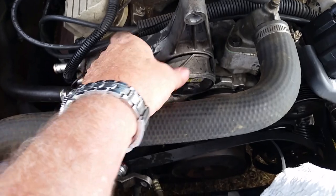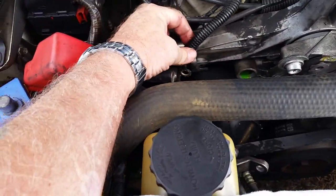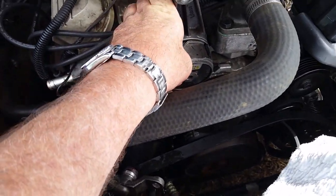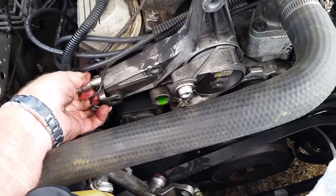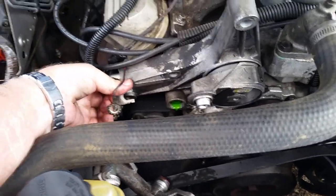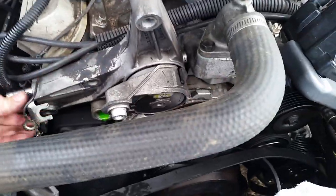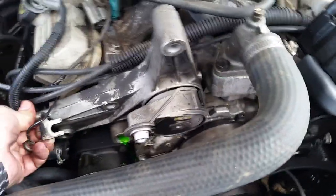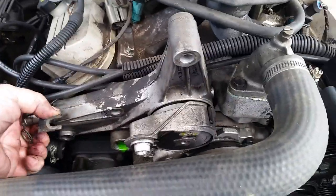Time to take off the naughty piece. Look at the wire that goes over there — it's going to come out. There's a pipe going right through there. Look what's going on — it goes all the way through the body of the tensioner.